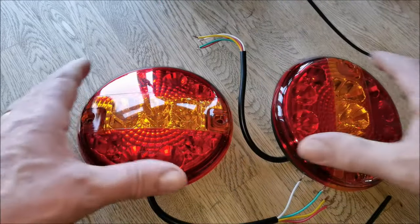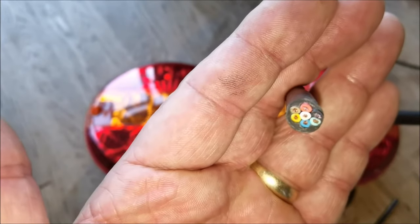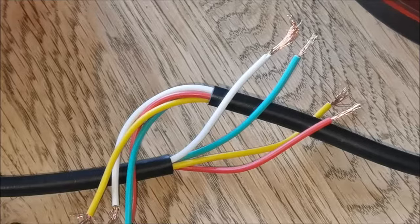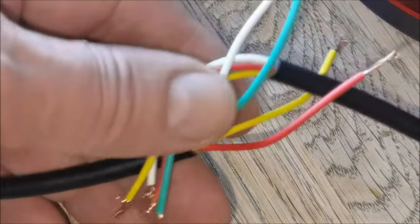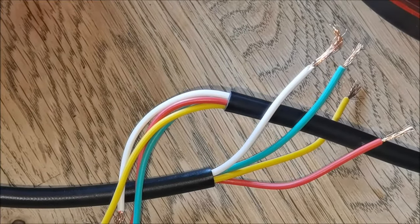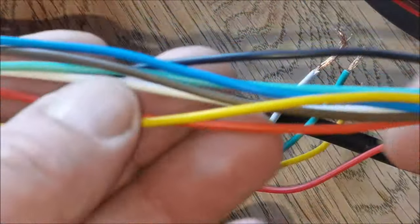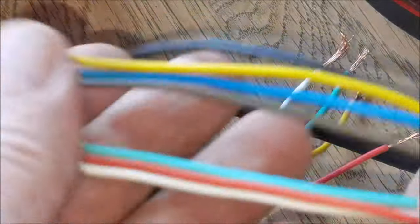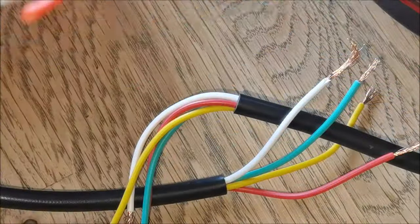We need a seven-core cable — I'll show you. When you look at these wires, which are identical on both lights, if you wire them up as you might think, you'd end up with them all doing the same thing at the same time — stop, tail, indicating everything simultaneously. So what you've got to do is take your tow hitch wire, or tow bar light board wire, and separate them to the left and the right.